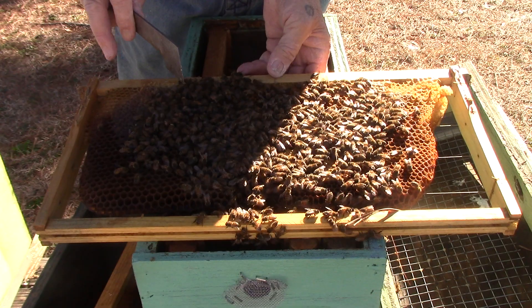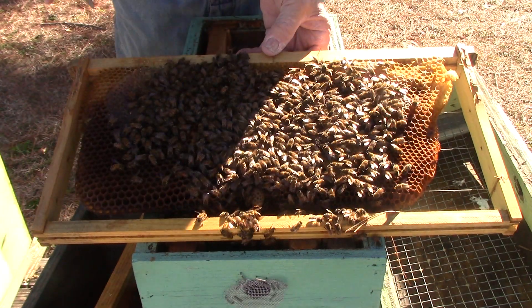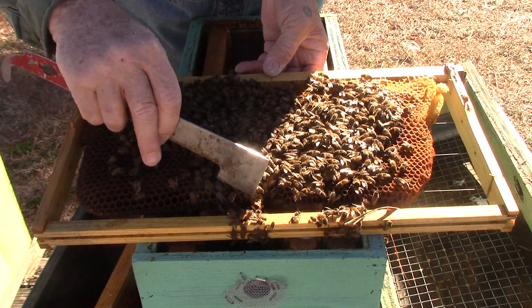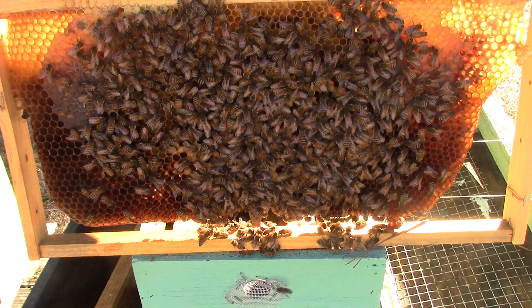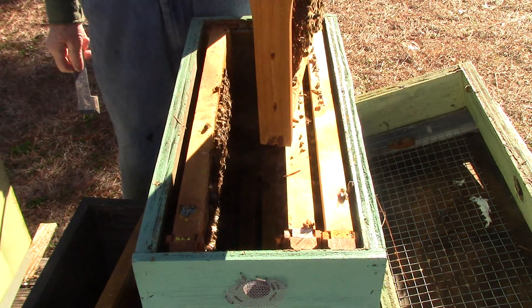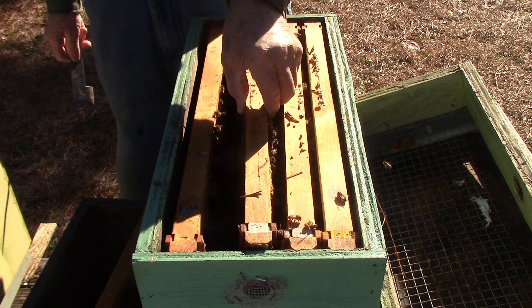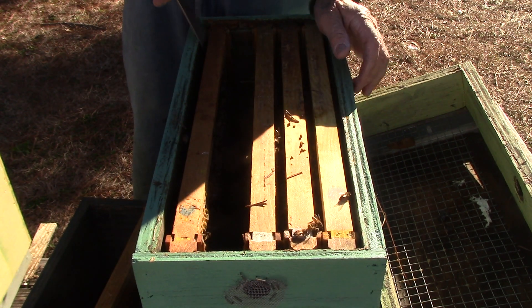We have a drone there. There's a queen cell right there — it could be an old one though. There's a yellow queen right here. She may be a new queen that I just marked — I don't know. Marked last month anyway. She's last year's queen. We'll look at the top and see what we've got.